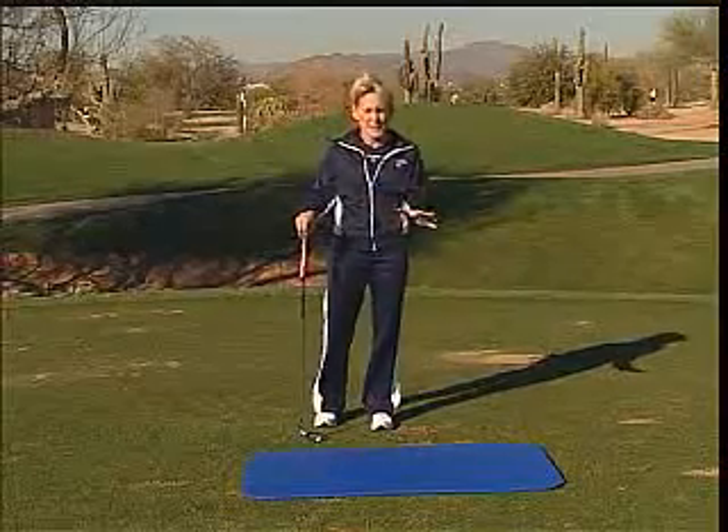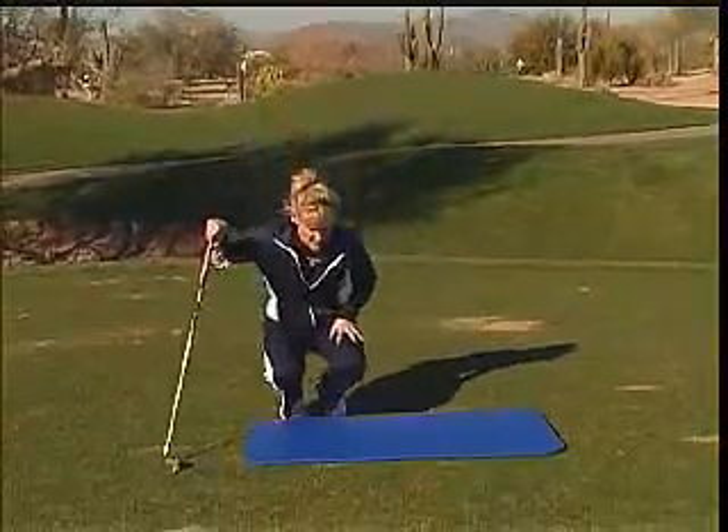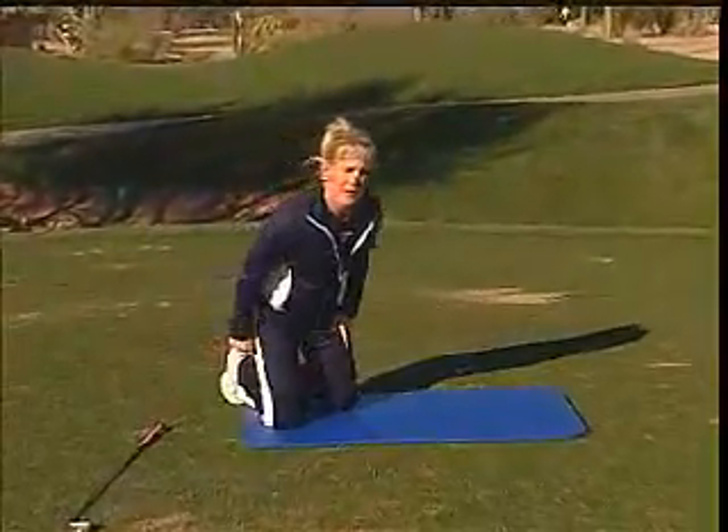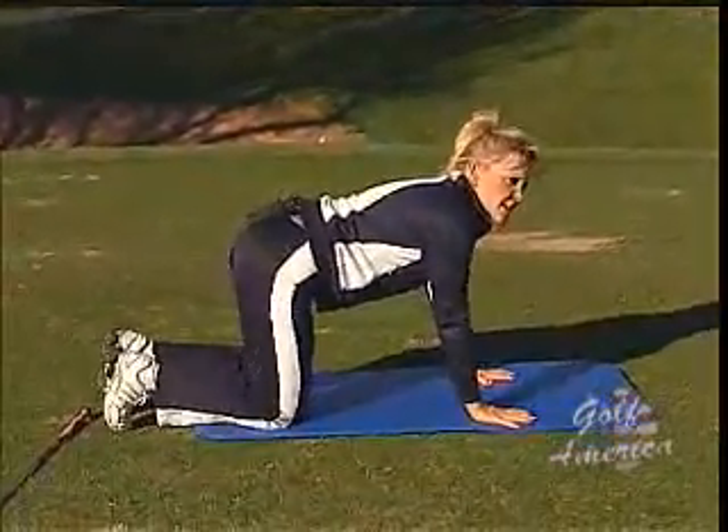On the ground is a little bit different story. You want to do these at home before you even get to the golf course. So come on down to your mat. There are two things I want you to work on. One is called a quadruped hip circle — all you're going to do is get on your hands and knees.